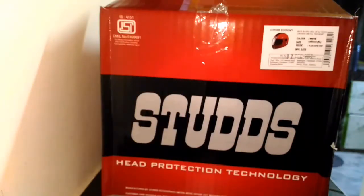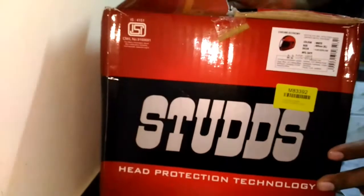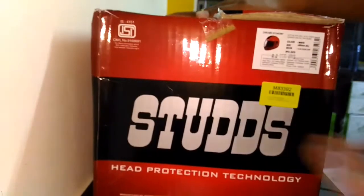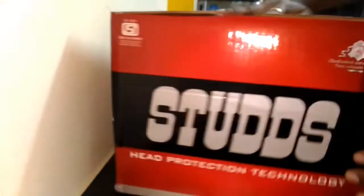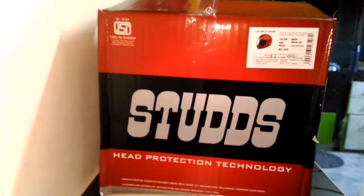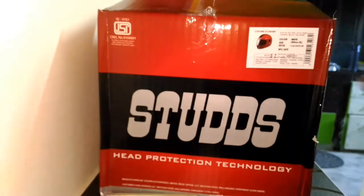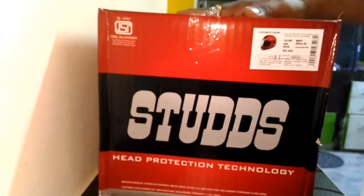Hey, what's up YouTube! So check it out — today I have a new unboxing. This is basically a helmet that I picked up from Studds. The model is Chrome Economy, it's a full plate helmet in white color. I picked it up from the recent sale on Flipkart. The size is around 600mm, XL size after size chart comparison, and the color I picked up is white.